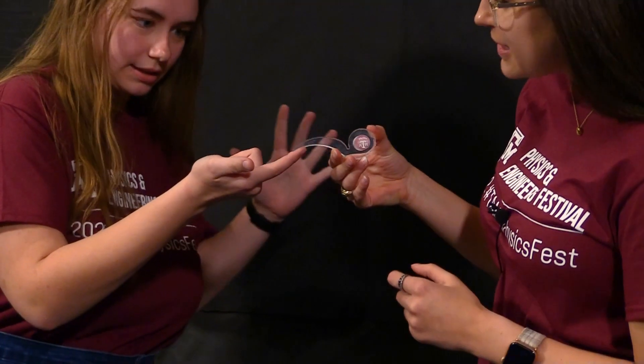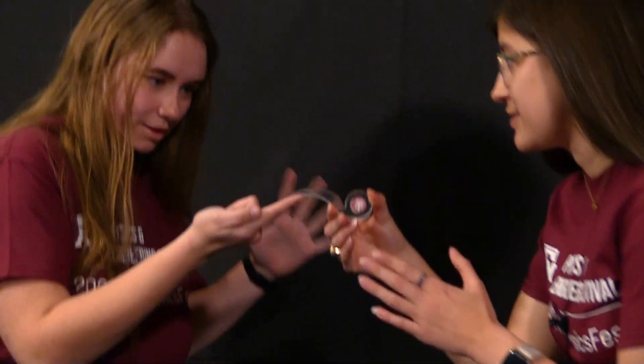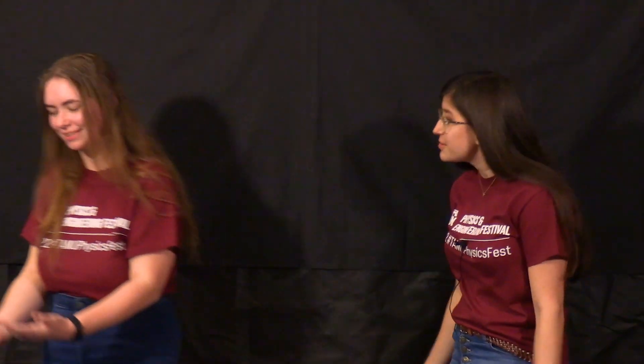Okay, here we go. Do you want a finger out? Right on the tip. I'm gonna let go. Focus. Carly!